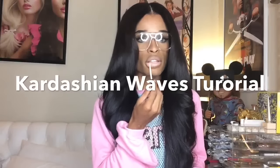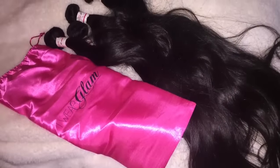Okay guys, this is going to be a tutorial on how I got this very wavy Kardashian look I've been wearing quite often lately, and I'm using my I Wear Glam Hair. So let's get started.